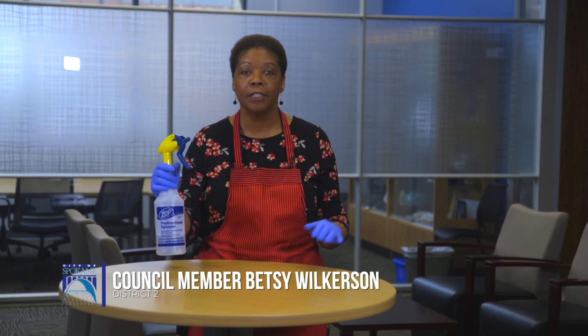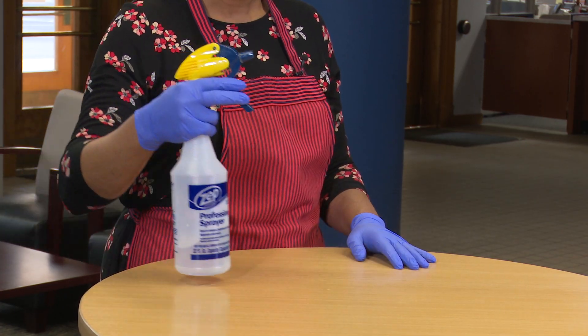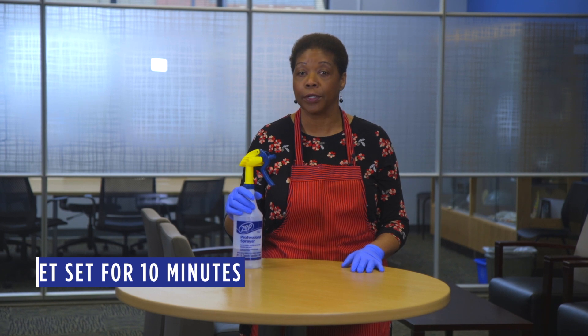Next, wearing disposable gloves, do a small spot test first on any surface you want to disinfect. You are using bleach and it can discolor. Once sprayed, allow it to set for 10 minutes, then rinse with water.